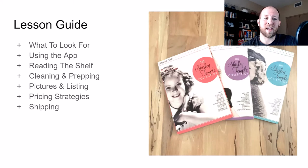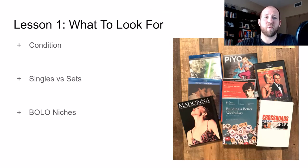For this DVD reselling guide, it's going to be broken down into multiple videos. The first one is what to look for, which we're going to go through today. The rest of them are going to be using the eBay app, reading the shelf, cleaning and prepping, pictures and listing, pricing strategies, and shipping. So let's get into lesson number one — what to look for.